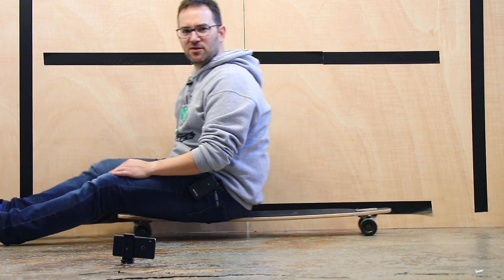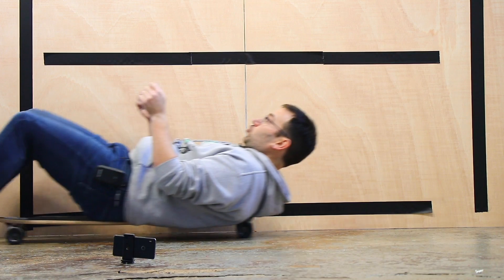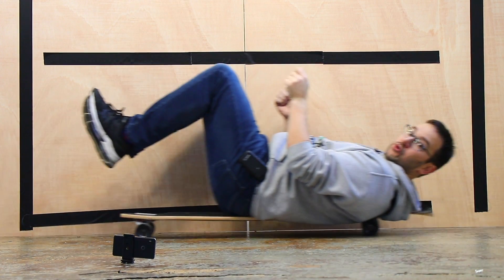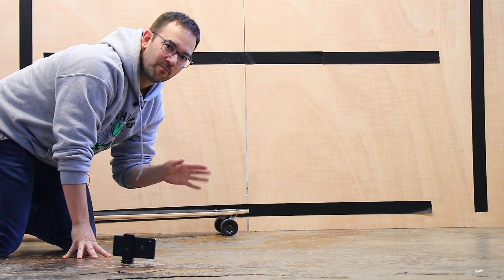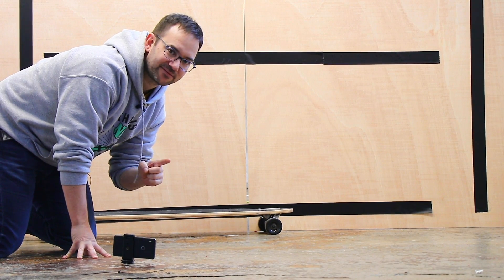This thing is going to be huge. This is settled: a recumbent giant 3D printed tank. Yes.